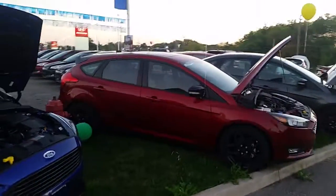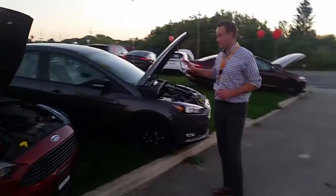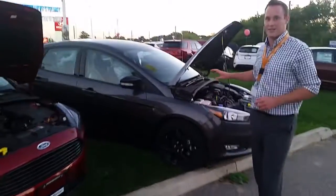My favorite one is this Magnetic. I think this color looks stealth — it looks incredible. This is a car that's not going to last long. People are going to come in and see it and they're going to buy it.